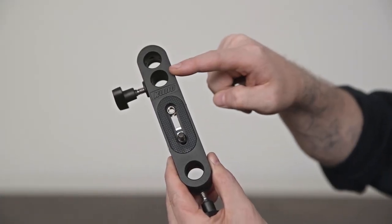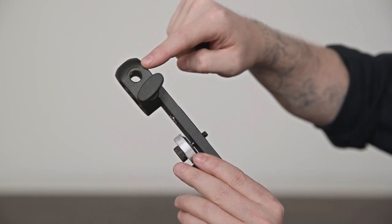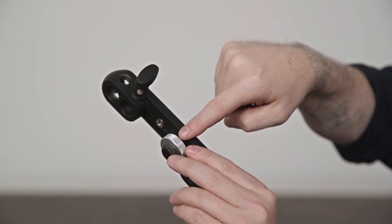The camera bracket has two baby 5⅛ inch receivers, a smaller hole to accept an umbrella shaft, and a ¼-20 mounting screw with a knurled locking knob to secure in place.